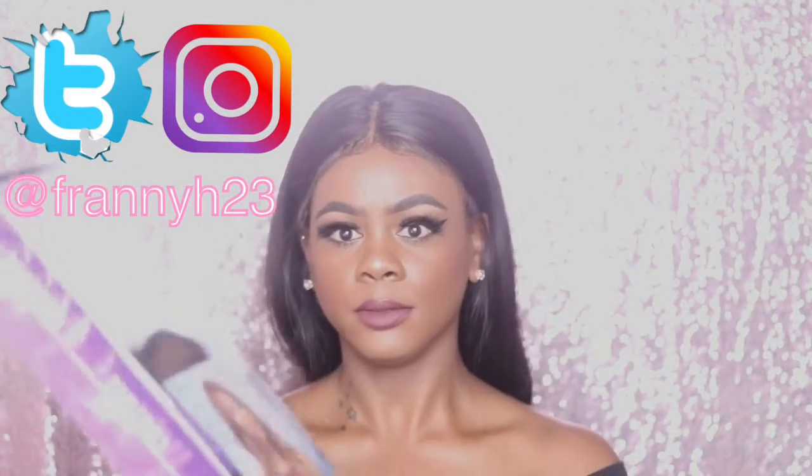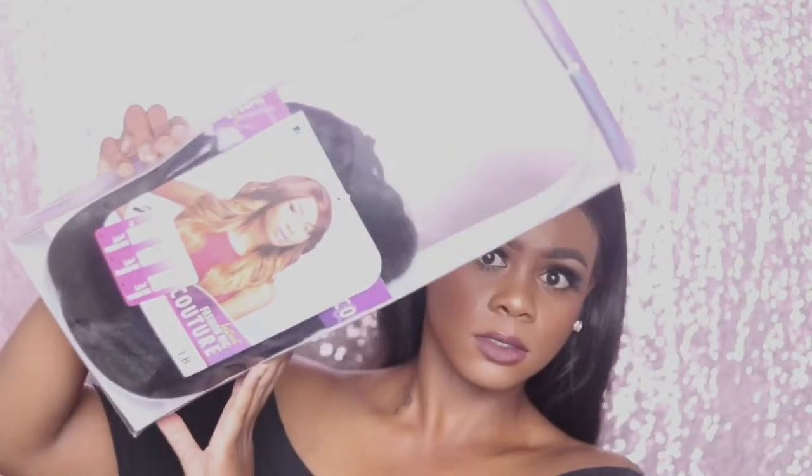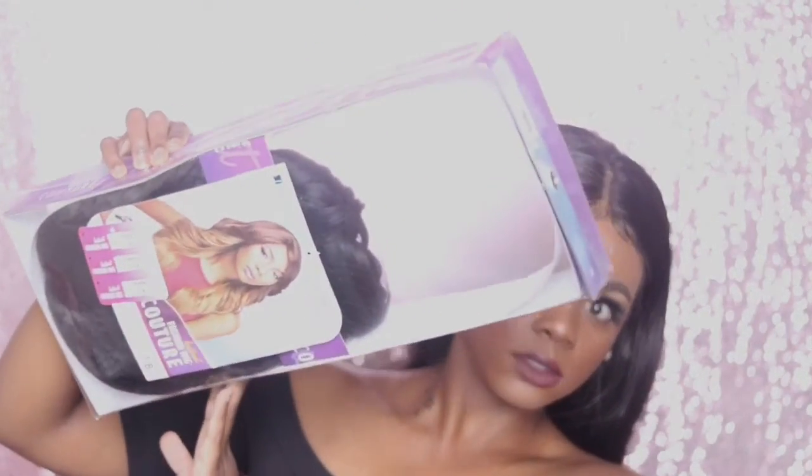This unit right here — I don't know if y'all can see that — is the Sensational Instant Fashion Wig in 'Ina' or 'Anna,' I don't know. It's color 1B. It's a synthetic wig and girl, it was only $16.99, plus tax of course. I saw a couple reviews on it and I was like, ooh, let me cop that.